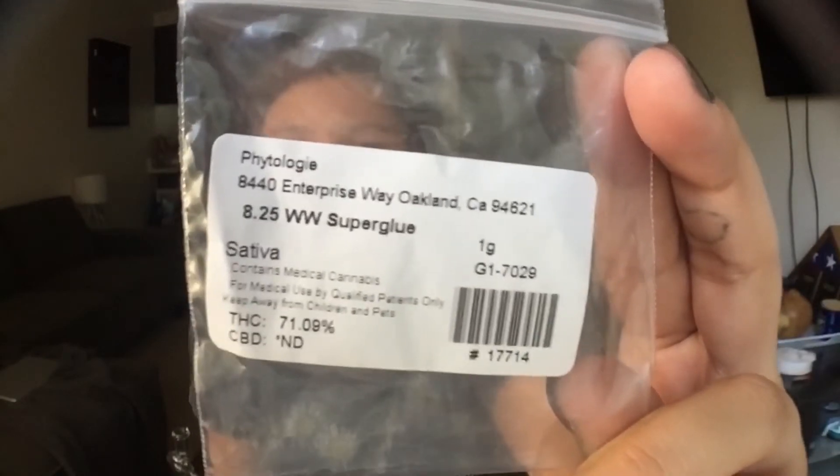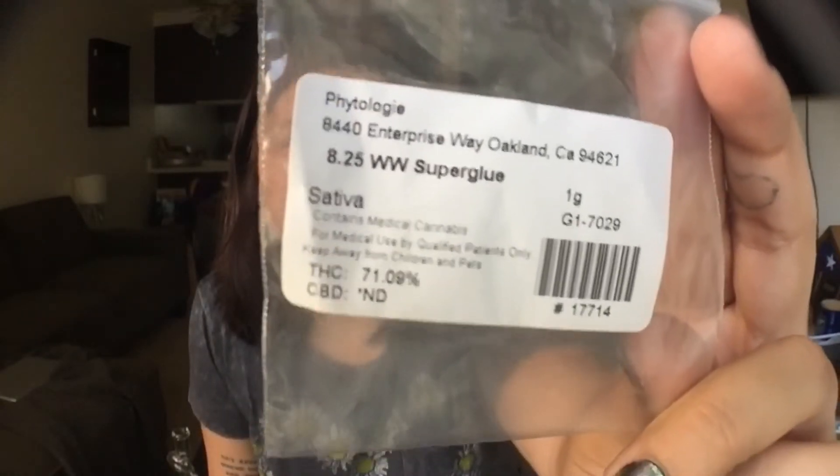It's a Sativa from Phytology and it's 71.09% THC. There's no CBD, it just says ND. And it's one gram that I have — I don't know if exactly one gram is in there now because I've had it for a few days.